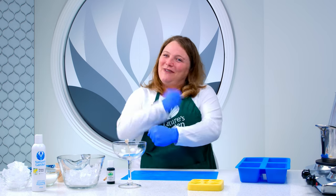Hi guys, it's Melissa from Nature's Garden. Today we are going to make a Margarita Gel Wax Candle. Let's whip it up!